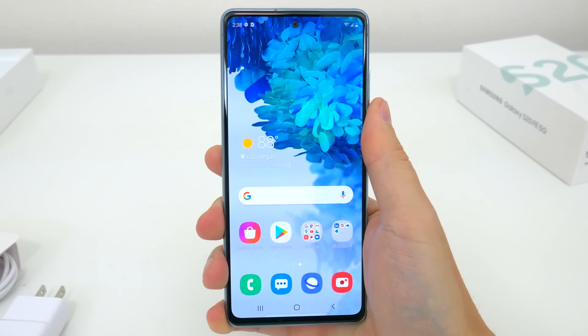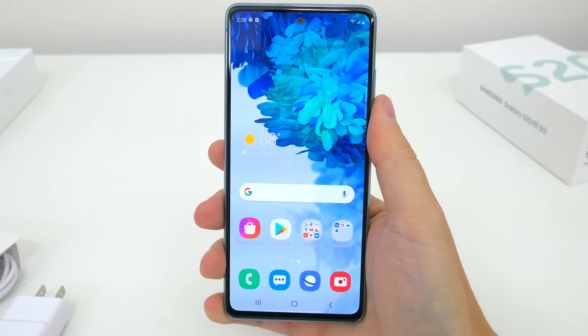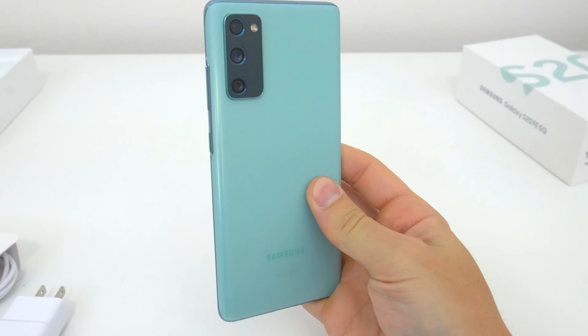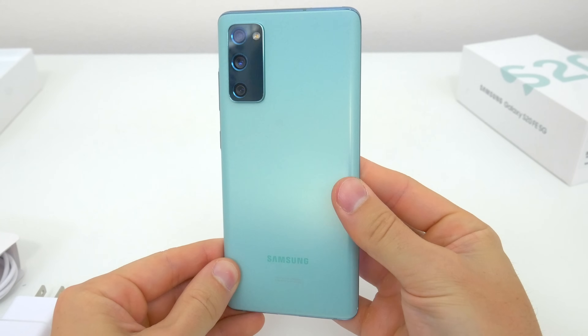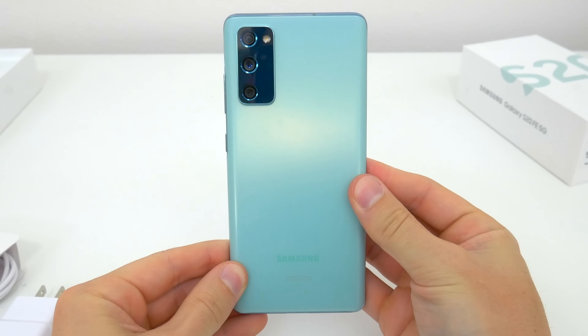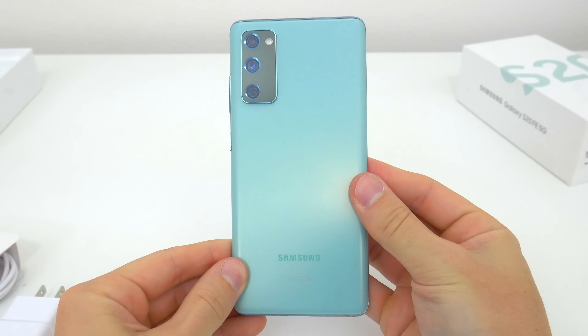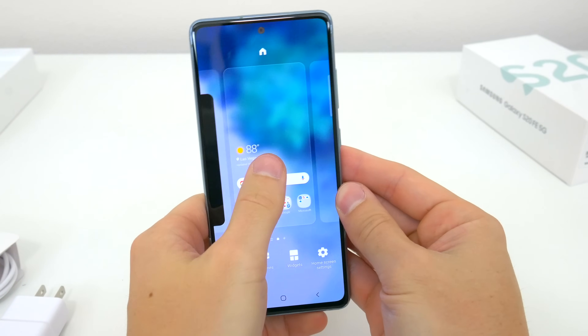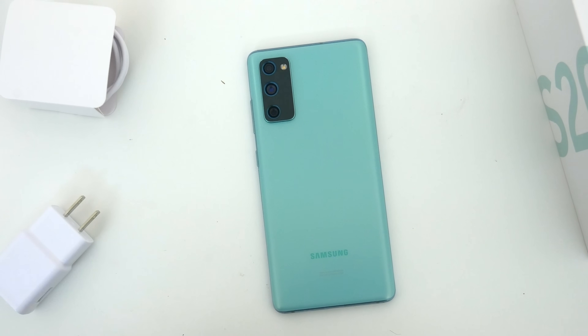I'm looking forward to putting this phone through its paces in the coming days, but my initial thoughts are simply that I think this is absolutely going to be the Samsung phone to buy now for a vast majority of people. It's likely going to be a really fantastic investment. But what do you guys think about this new S20 fan edition? Let me know in the comments down below.